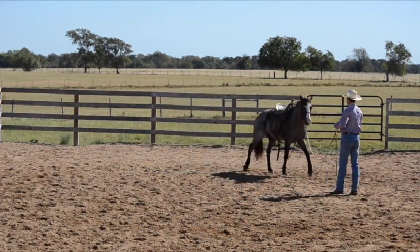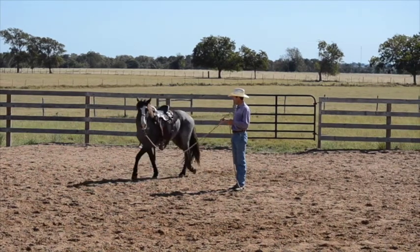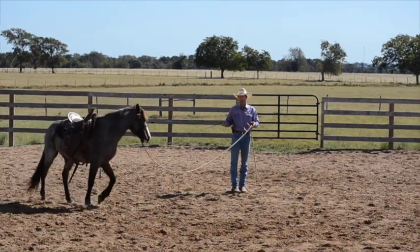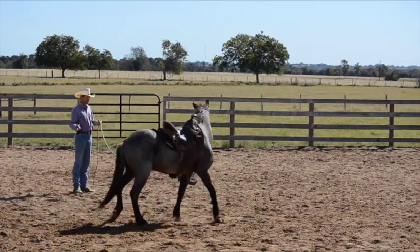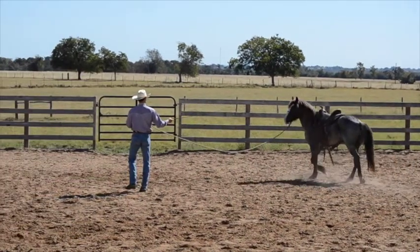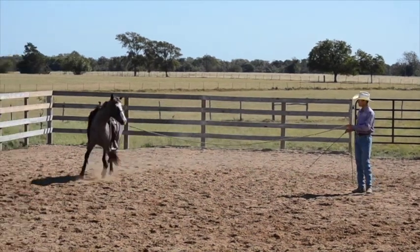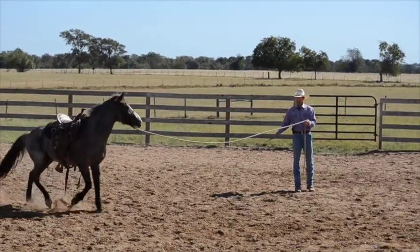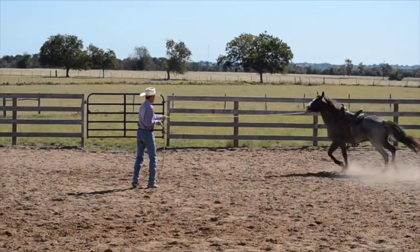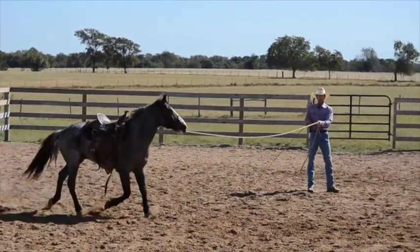We'll change direction — he did pretty well there. On that direction we were pretty much having to use the whole length of the rope. We'll see on this side because each side is going to be different with your horse — usually it is, not always, but usually. On this side he has more bend in the neck but we don't have forward, so his shoulder is leaving and he's a bit worried.